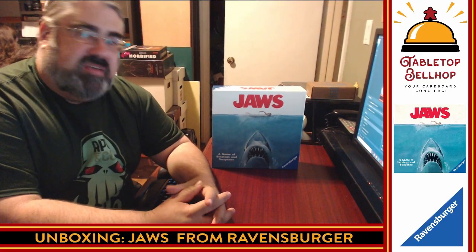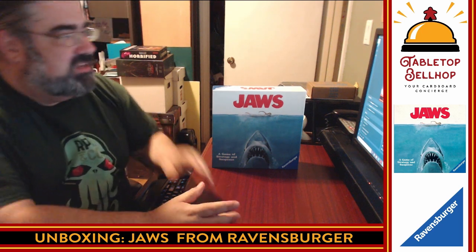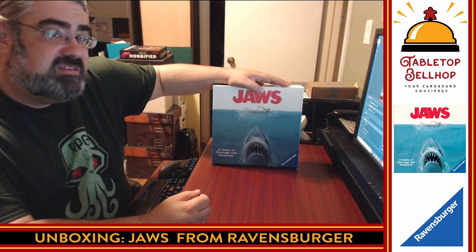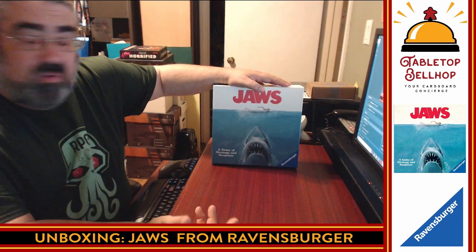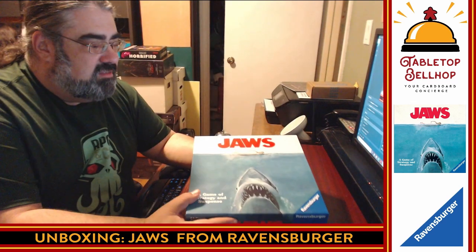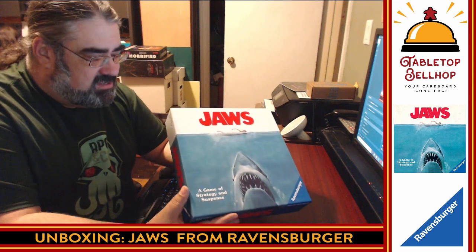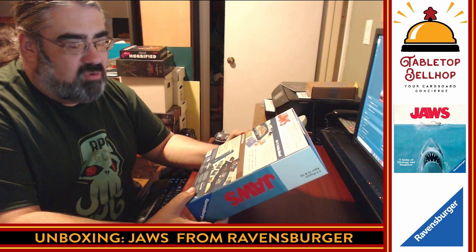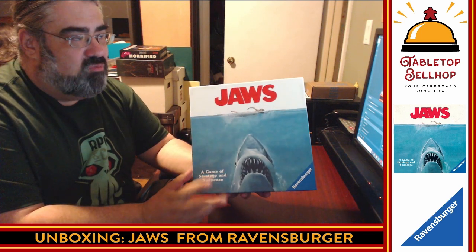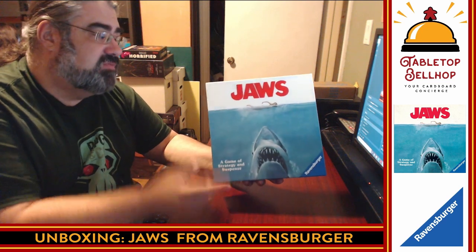Hello and welcome to a Tabletop Bellhop Cardboard Coat Check — that's our silly name for our unboxing videos. Today someone has checked in this game; specifically Ravensburger, who sent me this game for the purpose of review. No other compensation was provided. So I want to check this game into our hotel today. I'm going to take a look at what's in this box — specifically, what's in the box for Jaws by Ravensburger?